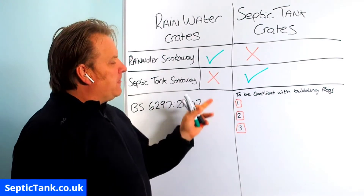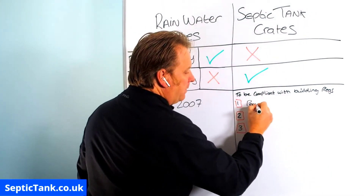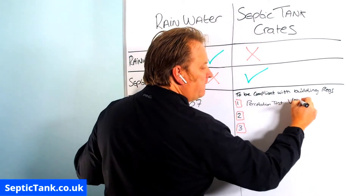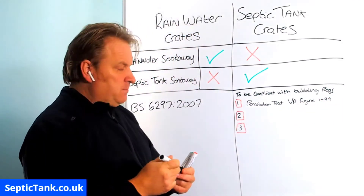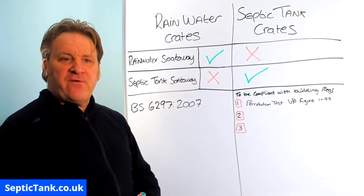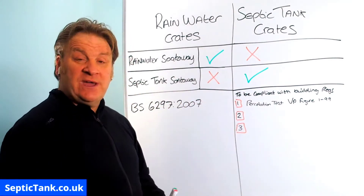There's a bit more you need to know to be fully compliant with building regs. If you're using septic tank soak away crates, you first have to do a percolation test. When you've done your test you'll get a VP figure, which will be between 1 and 99. Building control want to know that the liquid coming from your septic tank will soak away into the soil. You do this mathematical, scientific test and give them the data showing the ground is suitable for a septic tank soak away.